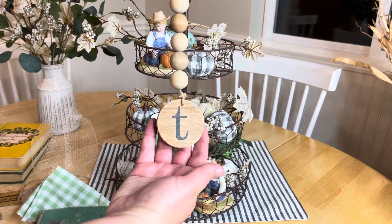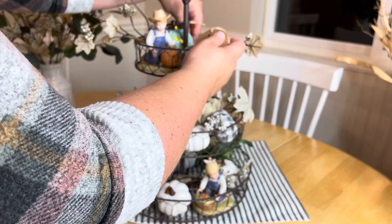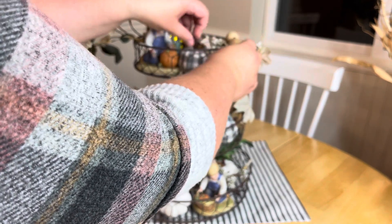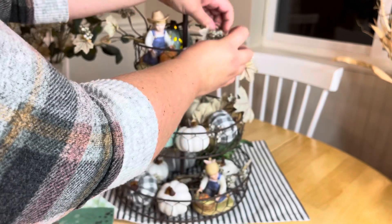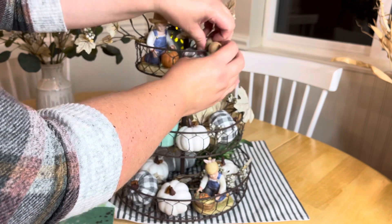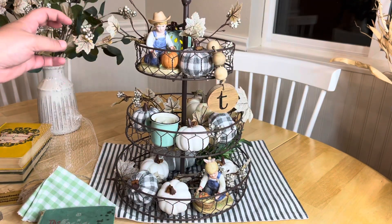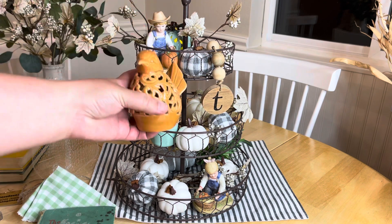This beaded garland I found at an upcycled-style antique store — they had a great mix of old and new and I thought it would be really cute. The T stands for our last name and I like to incorporate it into some of our trays and decor when I can. I just love hanging things off tiered trays; it adds a little more interest and the wood gives it a natural element.